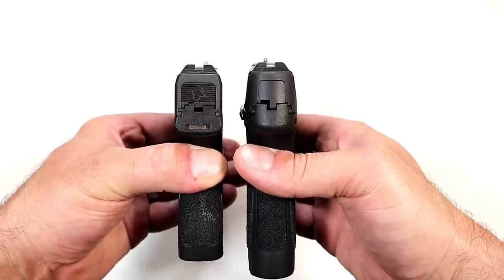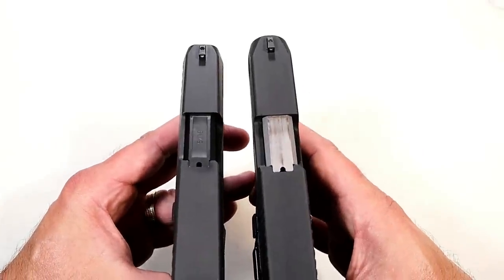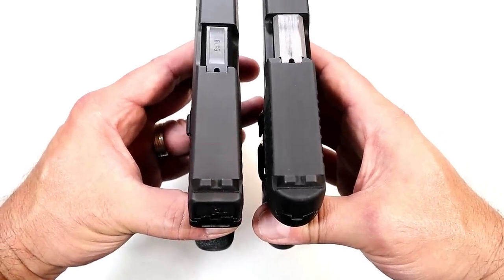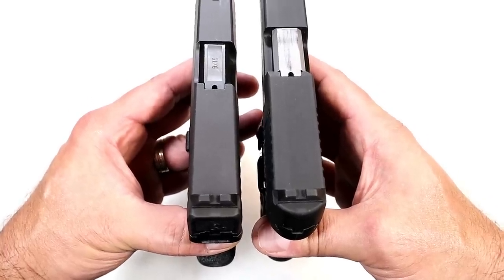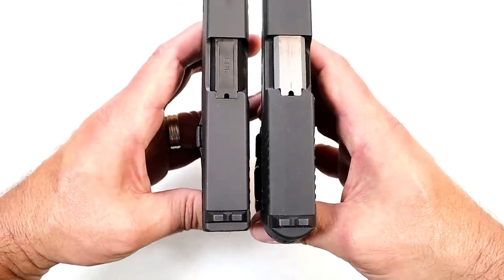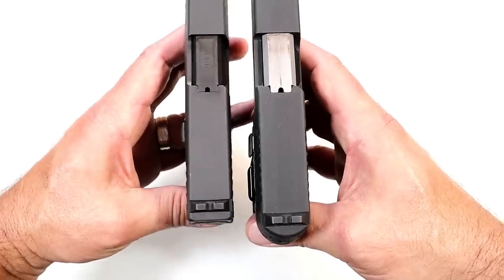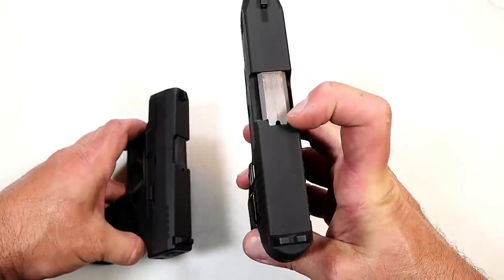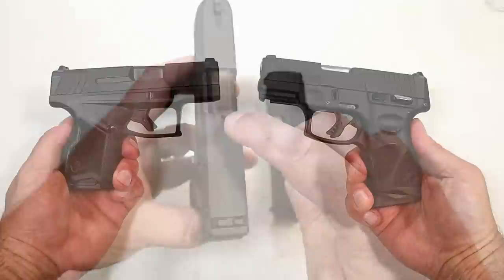Both pistols share the same sight picture: black serrated rear sights and a pinned-in front dot. The rear sights are drift adjustable and interchangeable with Glock 43, 43X, and Glock 48 night sights if that is your choice. They also share a sight hole loaded chamber indicator — the G2C had a loaded chamber indicator bar, but they moved to just a sight hole indicator, and the GX4 shares that same feature.